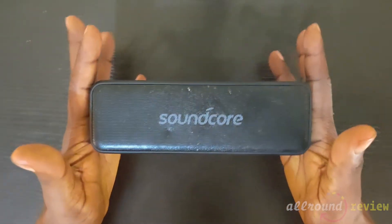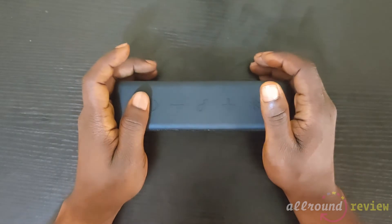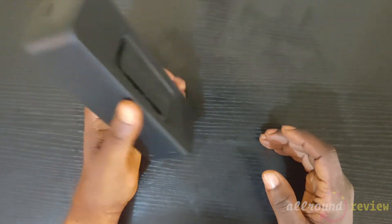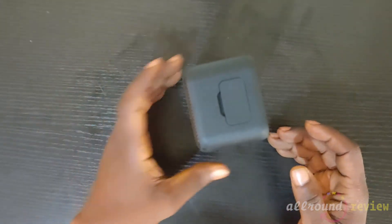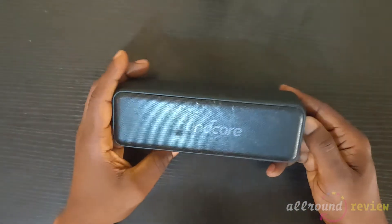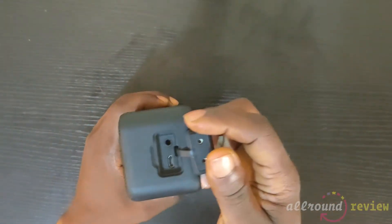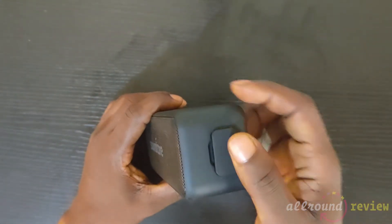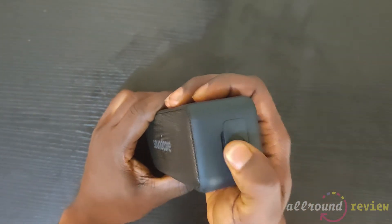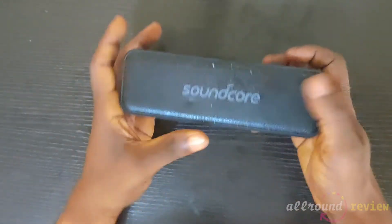Anyway, I can see it's wearing out, and that's natural — anything you use is meant to grow old and maybe get worn. But this speaker has been amazing. Let's take the build, for instance: it's a waterproof speaker. You can immerse it deep in water and take it out after 30 minutes and your speaker is still good. To make that possible, they made sure the auxiliary port and the charging port are well sealed.